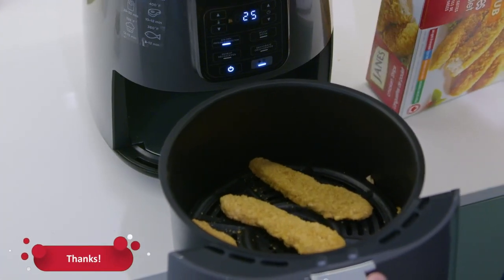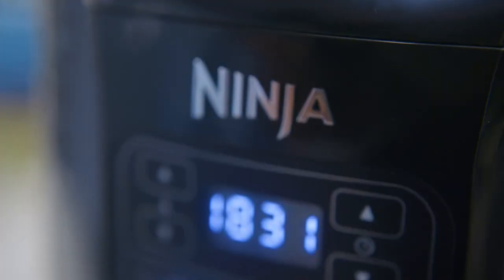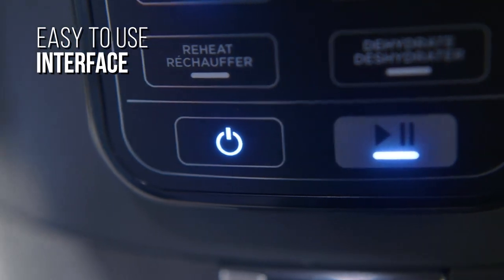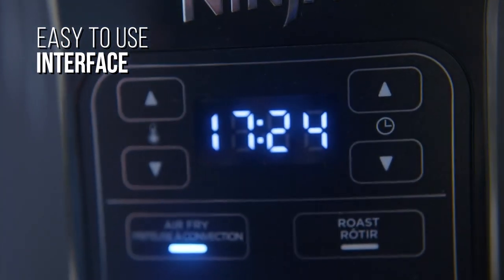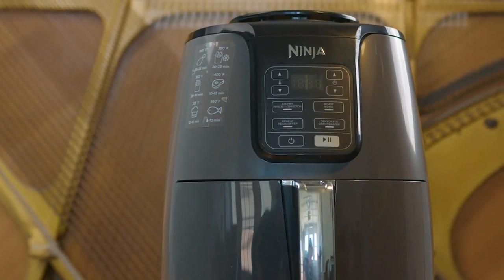It has an easy-to-clean basket, and on the front it has an easy-to-use interface that provides a decent range of controls for your meals. It comes with a power button to start the machine, a digital readout, and arrow buttons that allow you to control your time and cooking temperature, although you should preheat the fryer for around three minutes before placing your ingredients into the basket.